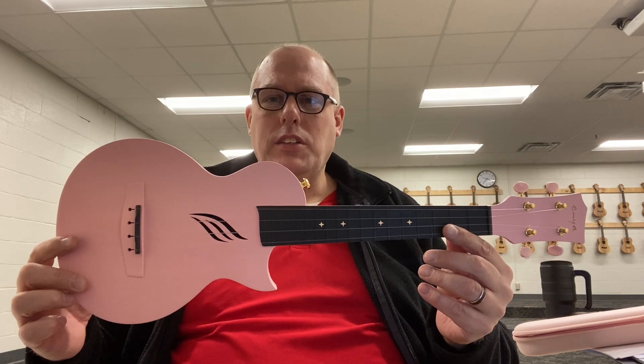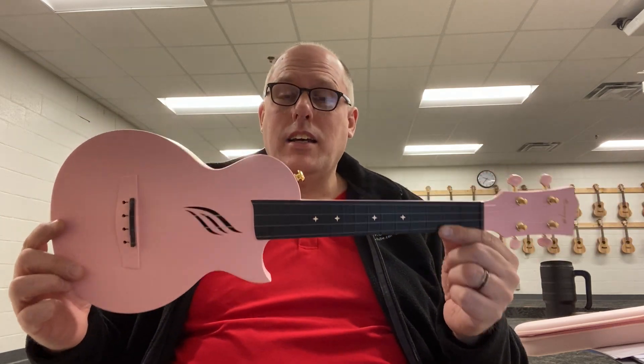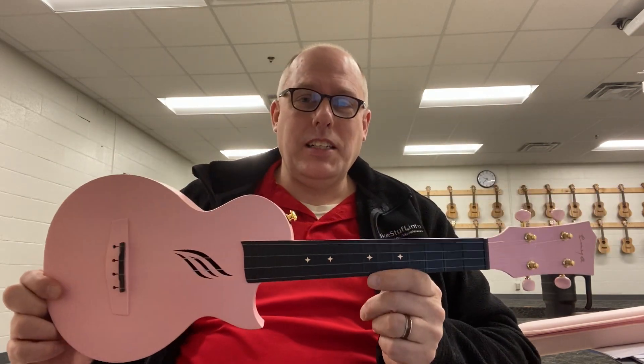I just wanted to share that with you today. So that's the Enya pink Nova that otherwise I normally wouldn't see. Thanks for watching and we'll catch you next time.